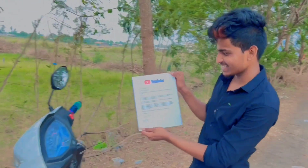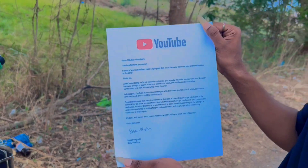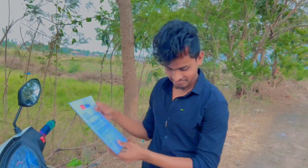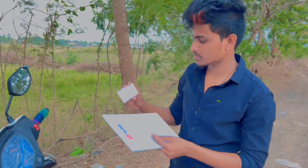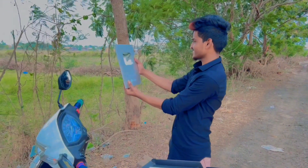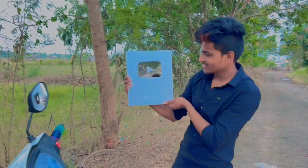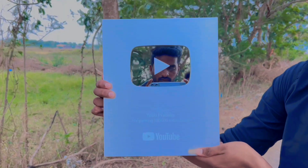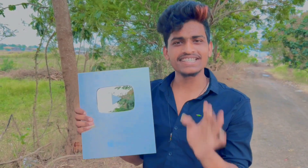We are going to YouTube. We are going to see YouTube. If you have a card, you can subscribe to YouTube. You can subscribe to the channel. Like and share it in the description. Follow me in the description.